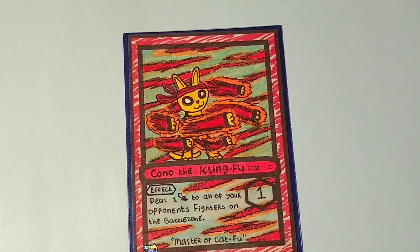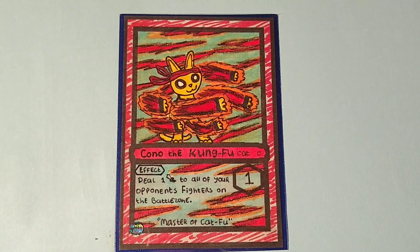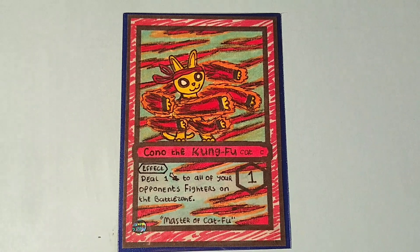So here's the final result. Karts Universe suggested 'Kono Da Kung Fu Cat' for the name and for the additional text I decided to go for 'master of cat food' because I thought that would be real funny.